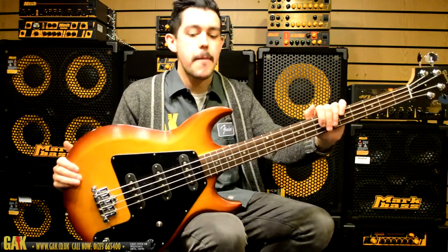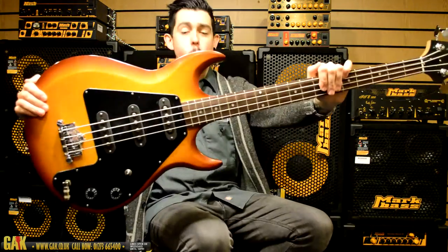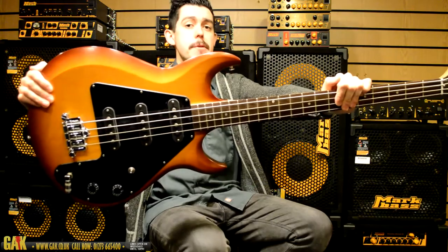Hi, I'm Joe from the Guitar and Pink Keyboard Center in Brighton, and I'm here today with the awesome Gibson 70s Tribute Grabber Bass.